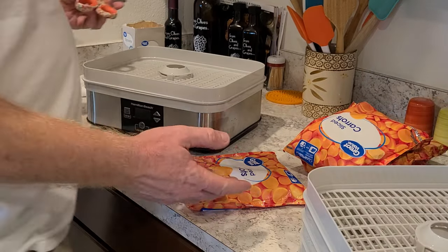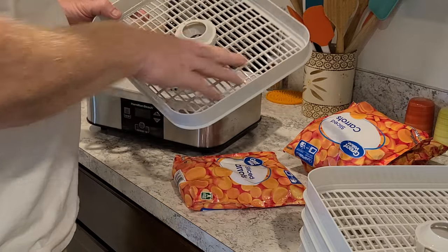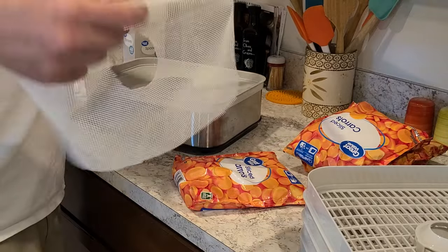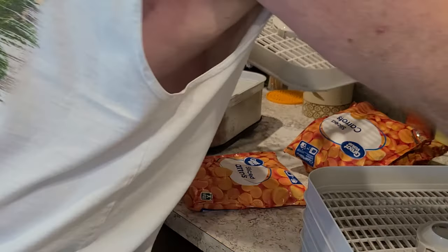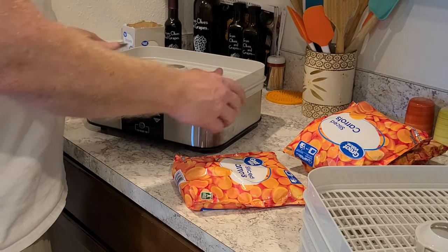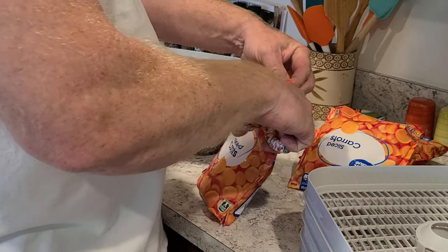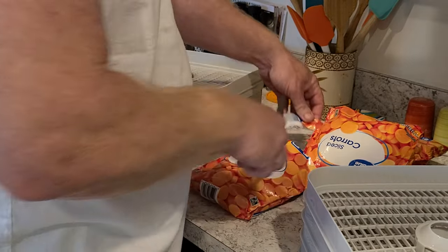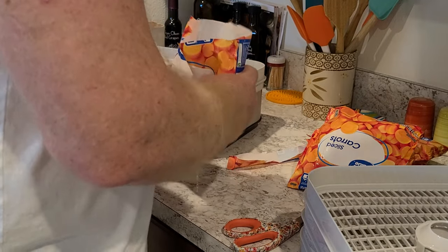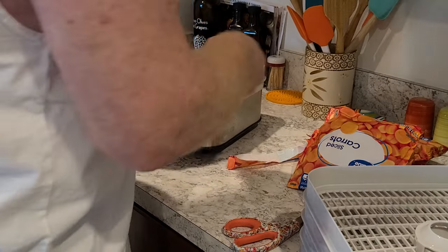Here we go, folks. Once you have a dehydrator you start off with one of your trays. Now with carrots you don't need to put down a screen like I showed you last time when I did peas — you don't need that when you're doing carrots or something that's larger. So we set that on there. You need a pair of scissors. Take and open these bags right up. Now you see they come right out — they're already cut for you and everything.